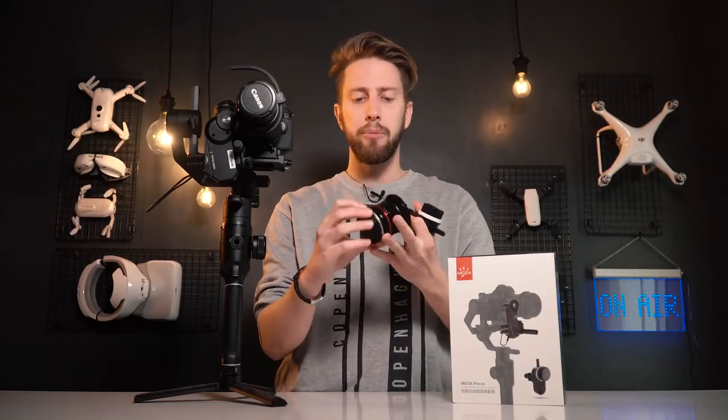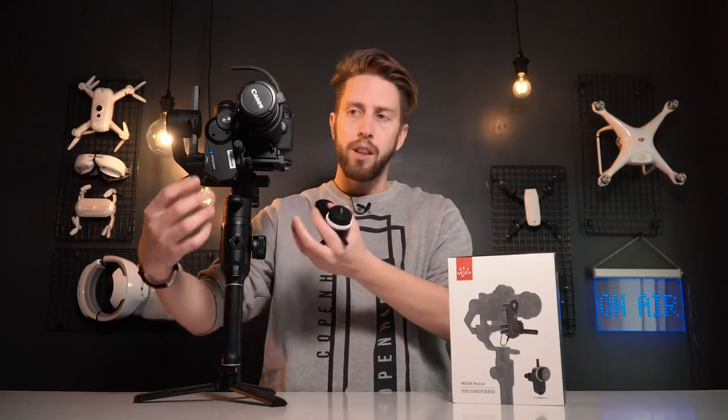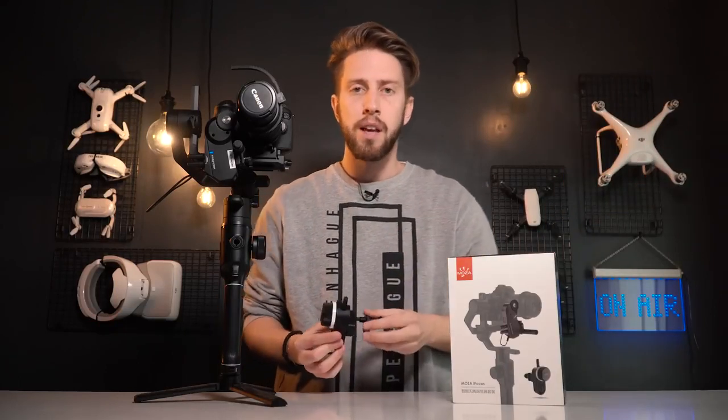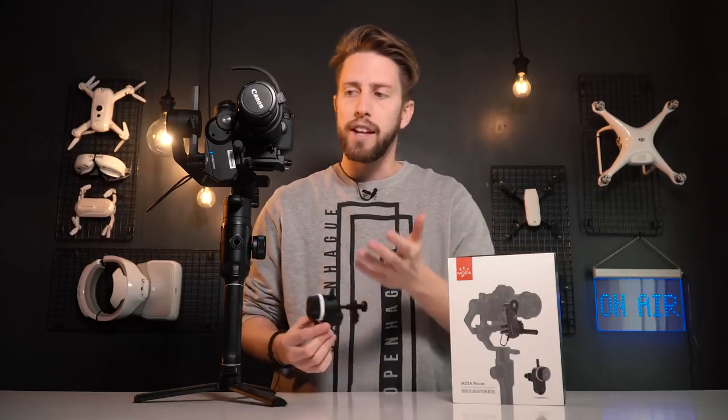Who is going to need this? First, people that have manual lenses — for example, wide angle lenses that are manual — or people who shoot with cinema lenses. Second, people in bigger productions, or if you're doing some kind of event and you don't want to lose time adjusting the gimbal, or you just have a focus puller somewhere else. And third, people who just want to look cool.